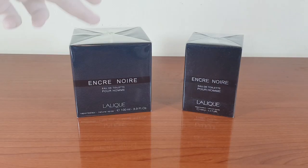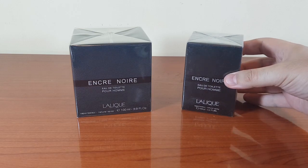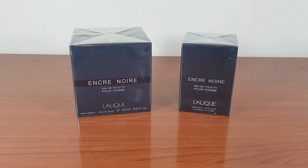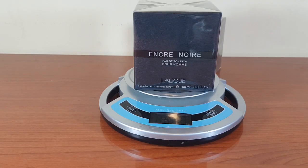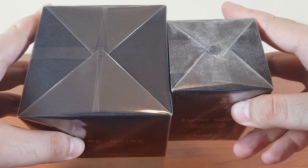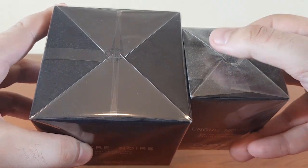There's a huge difference in size — this is the authentic, this is the fake. I'm almost inclined to ask what that is. We're going to start off the video with the scale weighing. The authentic weighs 537 grams and the fake one weighs 559 grams.